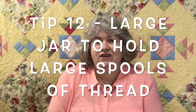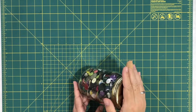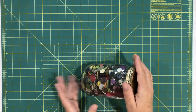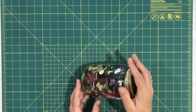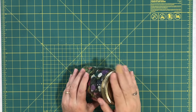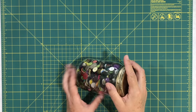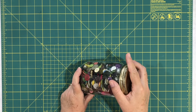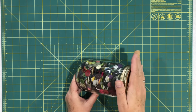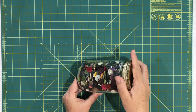Tip eleven: if you have an old jar sitting around, this is a great tip especially if you use those really big spools of thread. You put a big spool of thread in the jar, poke a hole in the top, and feed the thread through — and that's your thread holder. A lot of machines, especially smaller ones, don't have long spool holders, so this is a great solution for big spools. I haven't tried this myself, but give it a try.